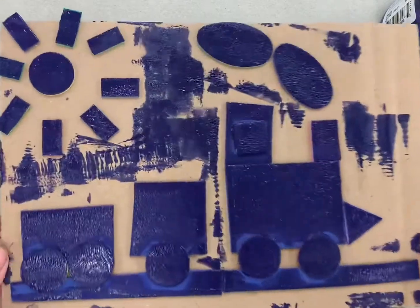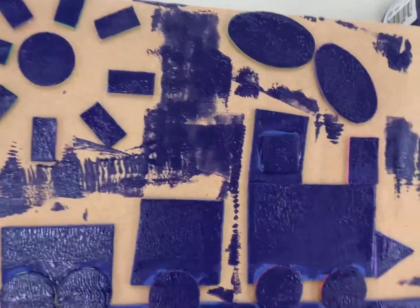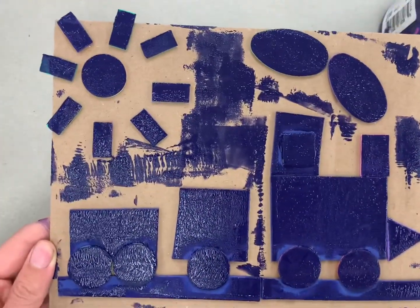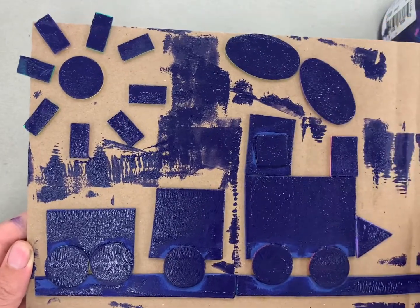I can see here that I have a pretty good coat — looking at it, I can see that a lot of it is shiny. There might be some teeny tiny spots that I miss, but the small spots are okay. So now I'm ready to pull my print.